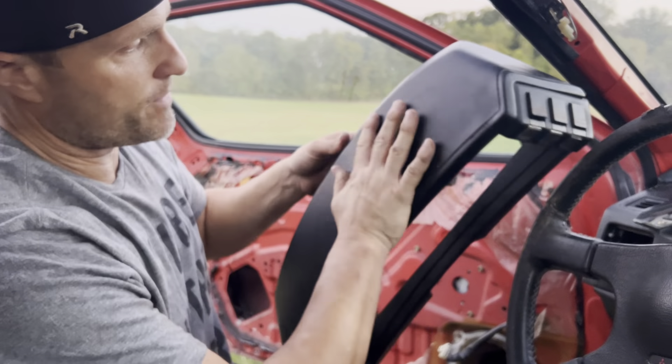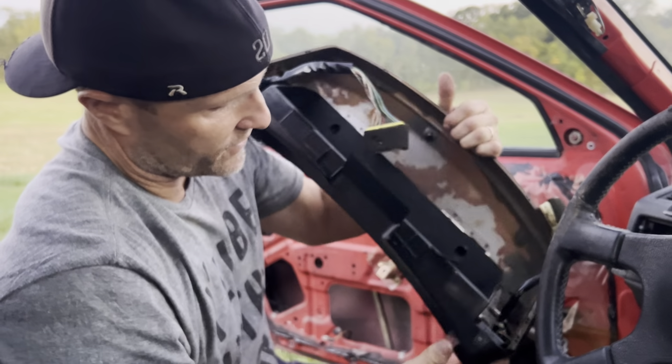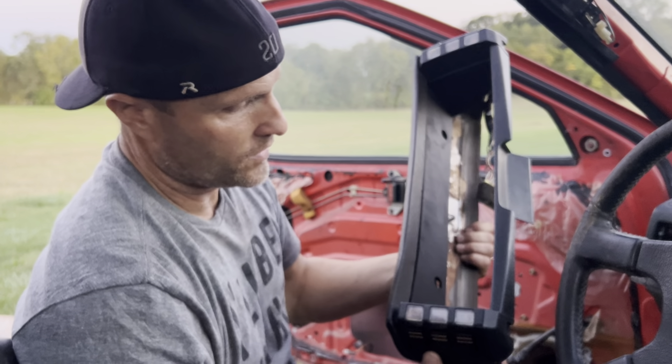If you do need to replace the top portion, you can just disassemble all of this. It's just about seven or eight Phillips head screws, and you just put it back together the same way it came apart. There's nothing really to figure out there. Very simple way to go ahead and do that.